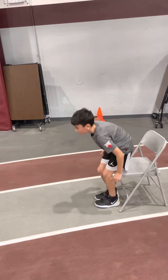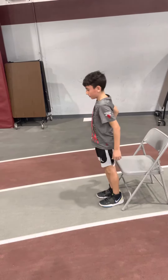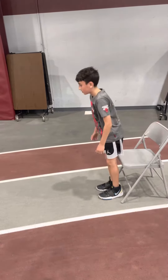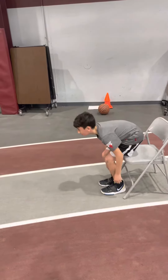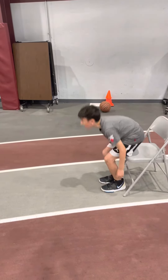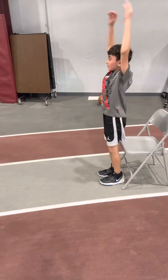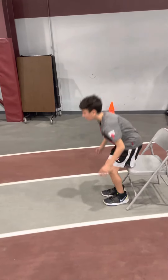Now do it with two feet. Use your arms as if you're jumping — swing them up as if you're jumping, bring them all the way above your head. There you go. And that's how you will increase your vertical.